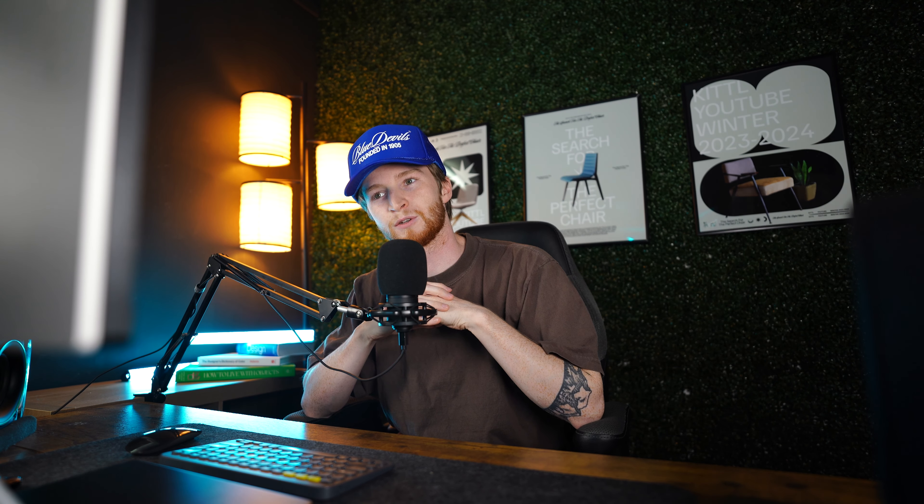You guys are really going to get the full design process. Designing for yourself is so much more difficult than designing for other people — when a client gives you a prompt, a brief, or a reference, it's easier. When you're designing for yourself you have the immediate ability to change anything. So I'm going to scroll through Pinterest and pull some references.